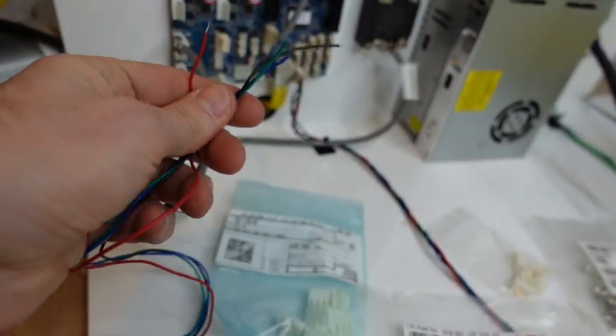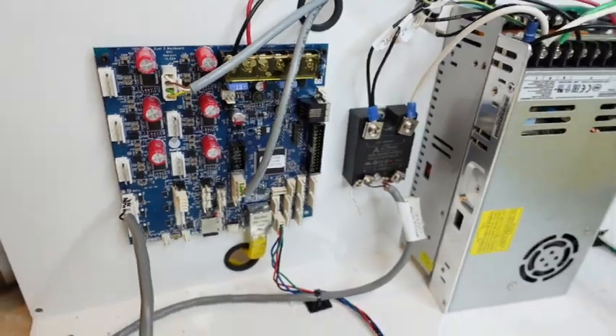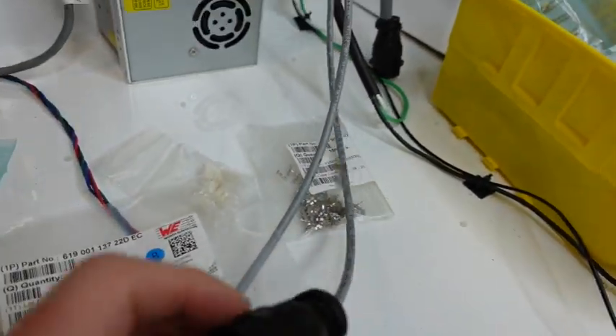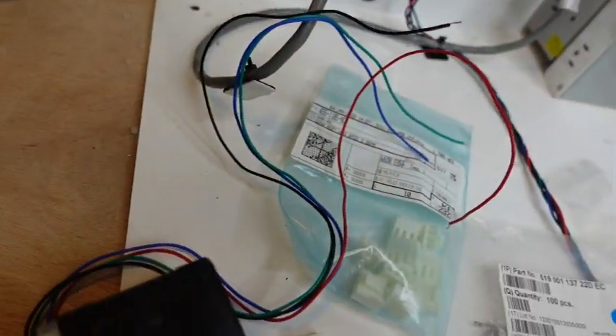I'm going to wire this directly here just for demo purposes, but normally you'd go through a wire with a connector at the end — that's for a 3D printer or extruder because this isn't long enough.